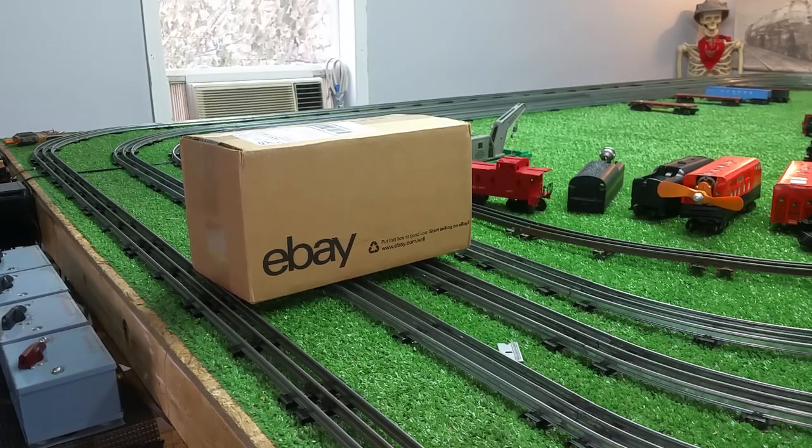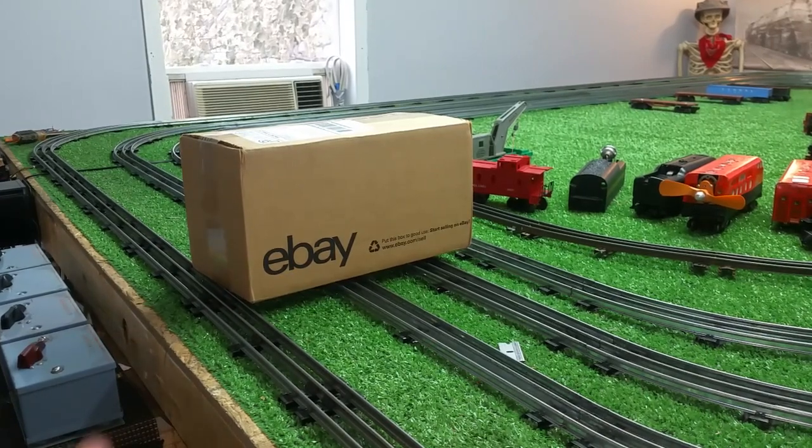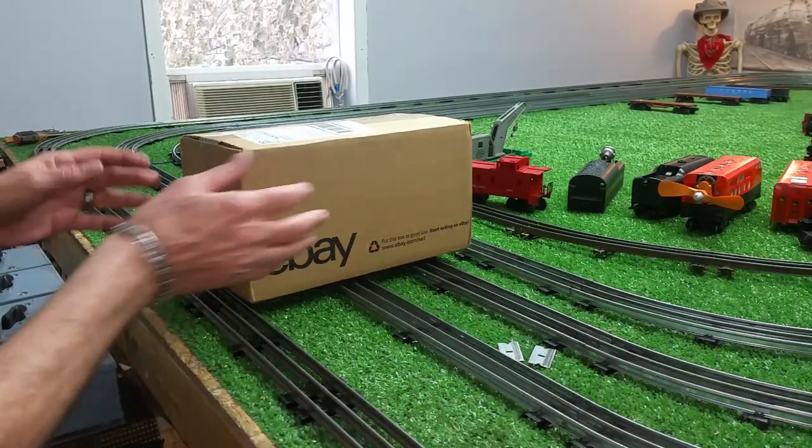Greetings, Benjamin J. from Ben's Trains with another in the series. A day after Thanksgiving, and look what has arrived from eBay.